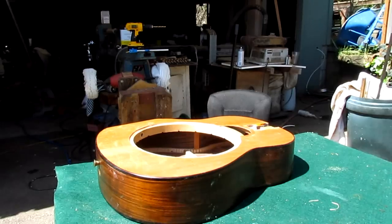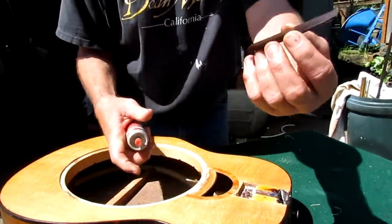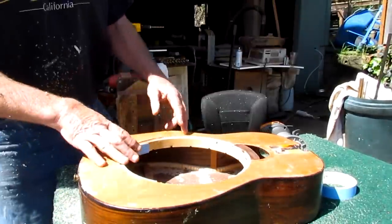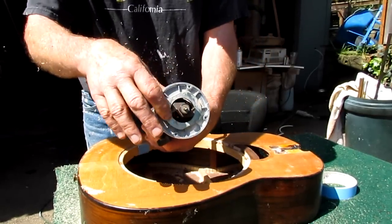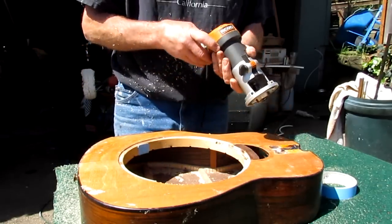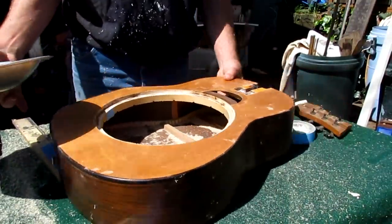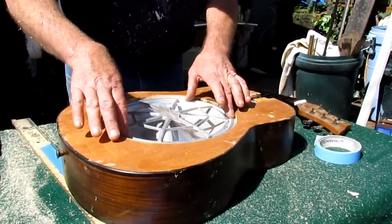Double-check this — this is an important measurement. You want this nice and even because when you come around and router this, your hole has to be centered with no buzzing. Now I've spread super glue over this, inserted a piece, and put quick-dry stuff on here. We are routered out with the first cut. Here's my cone with the spider. Set that cone right in the spot — yes, it sits nice and level.